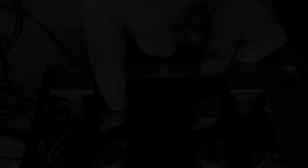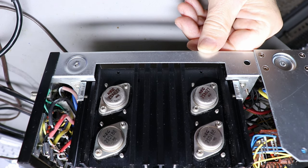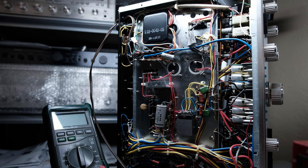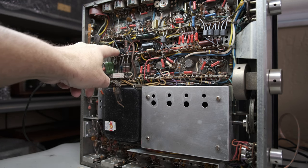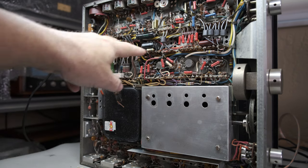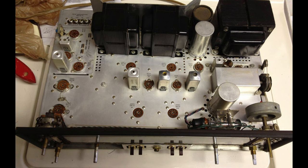Most solid state equipment doesn't have anything near those voltages. The power supplies, even of big solid state amplifiers, are under 100 volts. Now, don't get me wrong — you can also be injured working on a piece of solid state equipment. In solid state equipment, you've probably got a better chance of hurting the equipment if you short something out. But in tube equipment, you've probably got a better chance of hurting yourself than hurting the equipment. Tube equipment of all types certainly falls into a category of things that can kill you or seriously injure you.